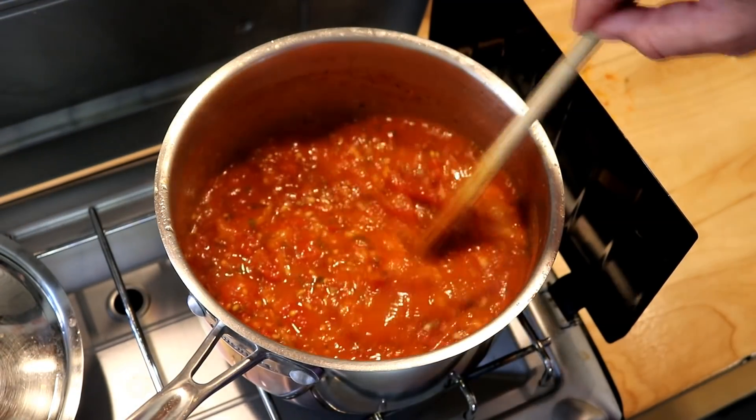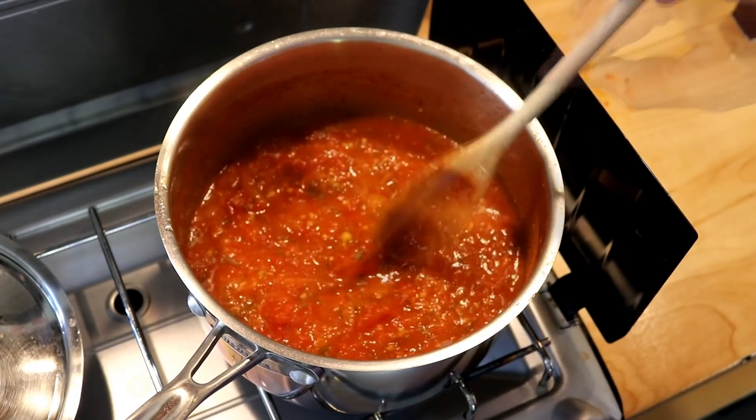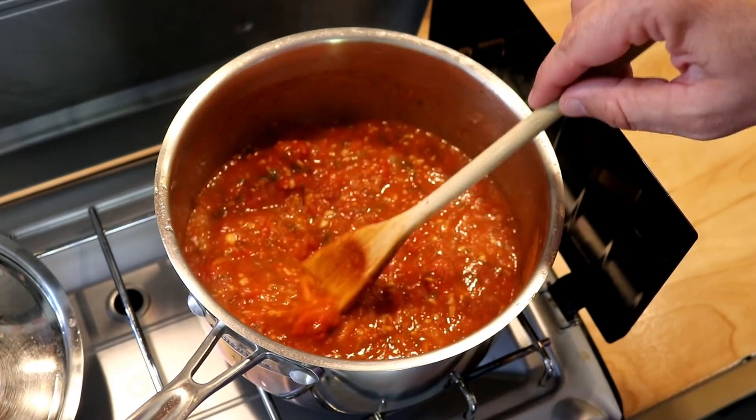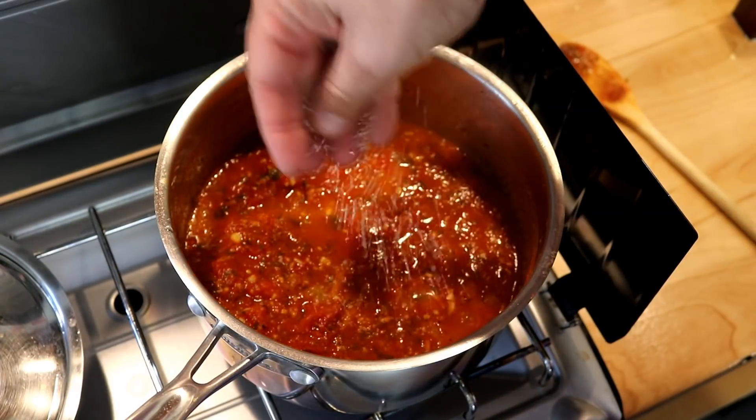Now it's been a while. It's cooked down real nice, starting to thicken up — it's about right for what I want it to be. I'm going to give it a little taste. It's pretty good but it could use a little bit more salt.